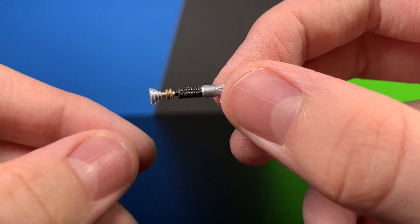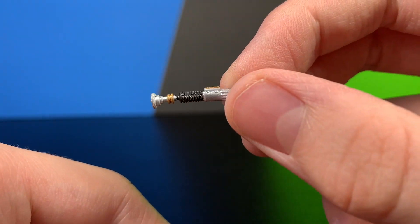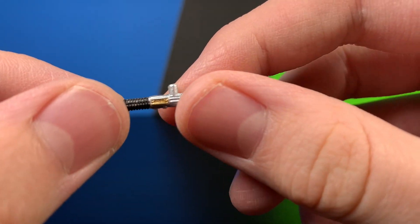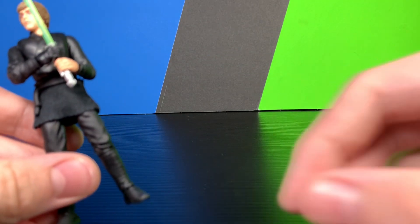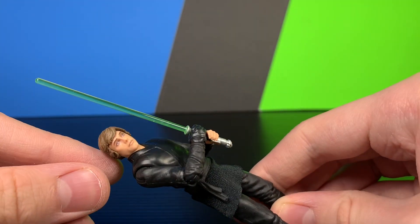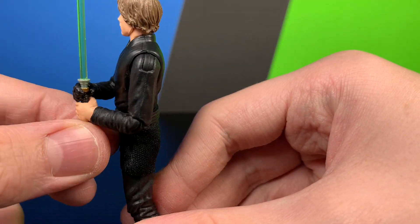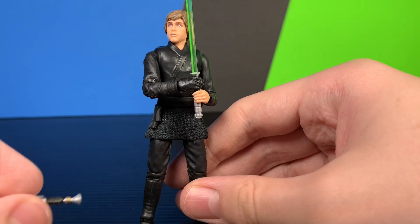He has a very nice, very small lightsaber — nicely painted and detailed. There is a peg on the hilt. Unfortunately there is no peg hole on this figure. His other accessory is the lightsaber in hand, also very nicely painted and detailed — it's the exact same paint-wise, just without the peg.